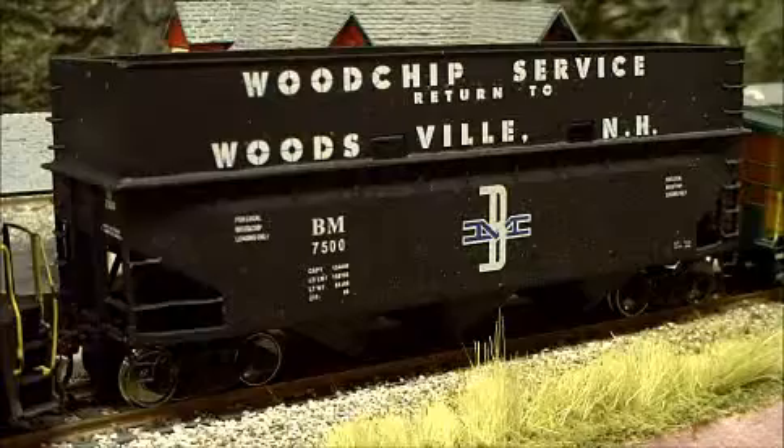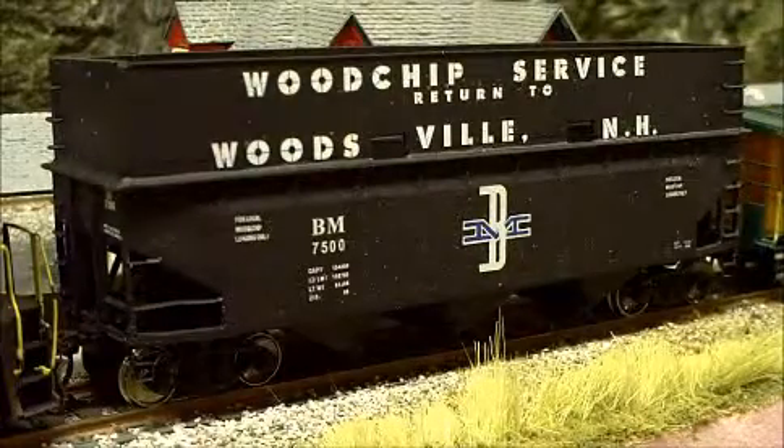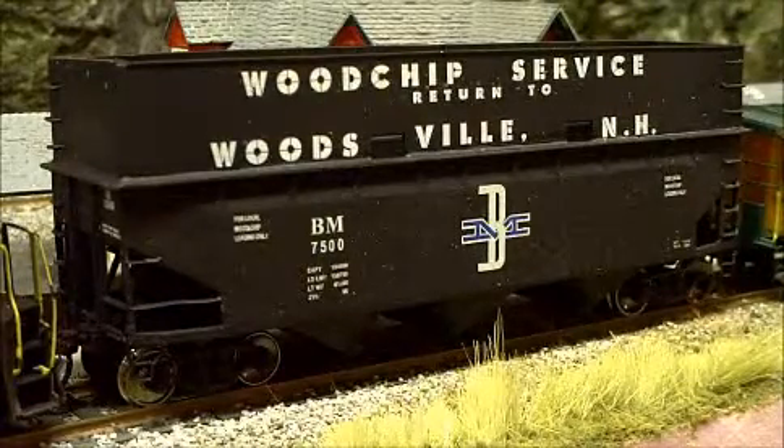I used a little bit bigger wire on the grab irons than I should have, so they look a little out of place, but it looks pretty good. Just basic styrene, glued it together, sprayed it out, made it look pretty.